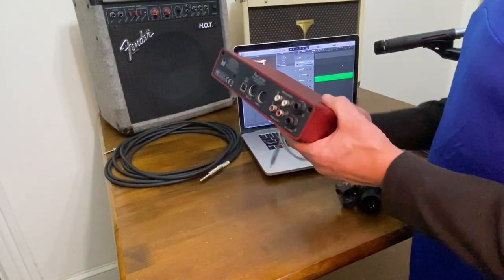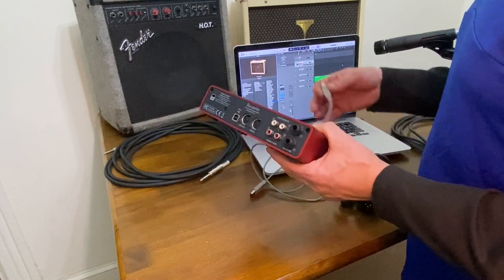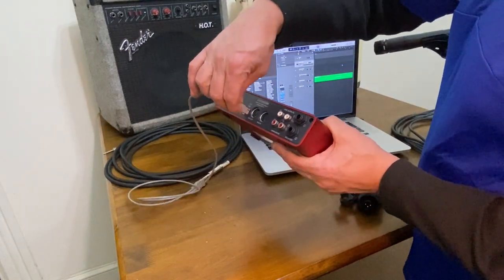Now we'll connect the audio interface to the MacBook with the USB cable, like this.